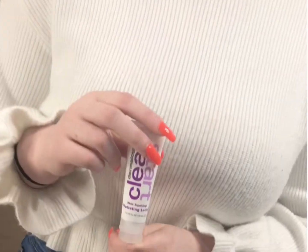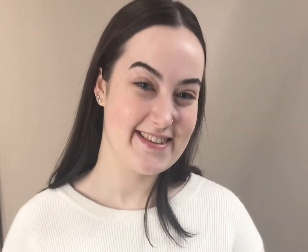This is the Clear Start Skin Soothing Hydrating Lotion. It's plant-based and it helps nourish and calm the skin. It's great for breakout-irritated skin and also relieves dryness often associated with acne treatments.